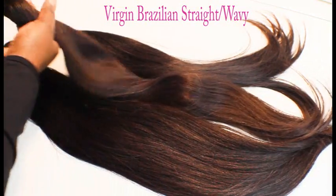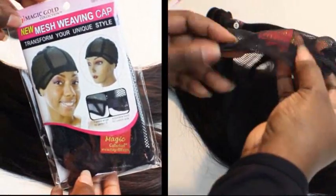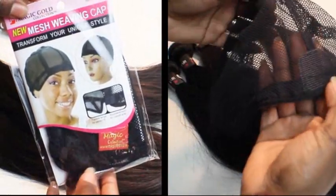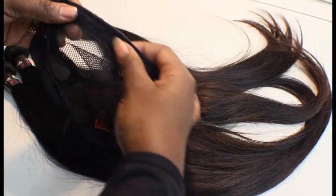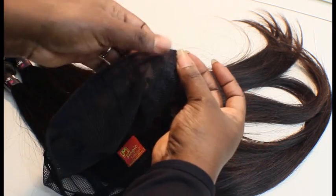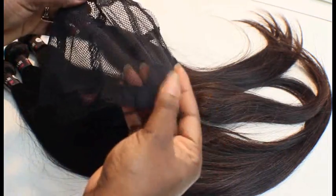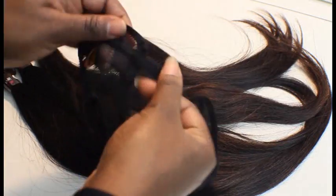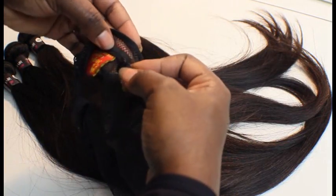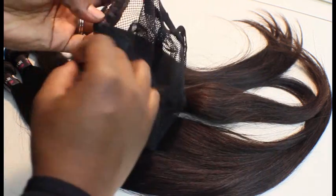We'll see when I wash it what the actual texture will be. This is the cap that I'm going to be using — I got it from my local beauty supply store. I like to use these caps because they're breathable, since I'm a natural hair person and I do like to wash my wigs. The drying time is much better than using an elastic dome cap. It has straps in the back — if you feel you have a big head you can just cut those out, and I usually do.